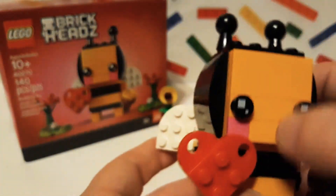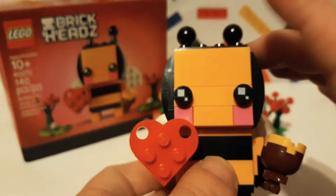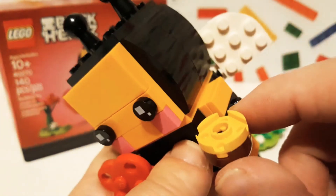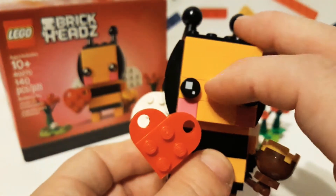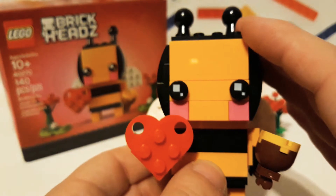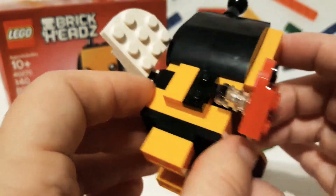I also like that they use the marigold color instead of just the bright yellow, like this one — it's more the darker yellow, like a yellow-orange. I call it a marigold color, like one of my crayons that I have.